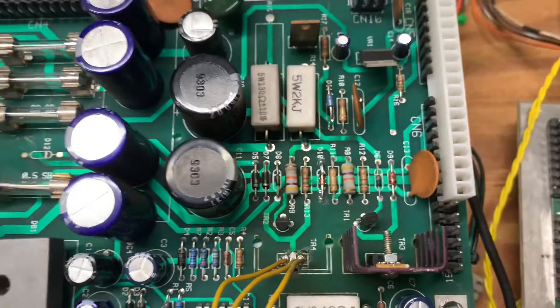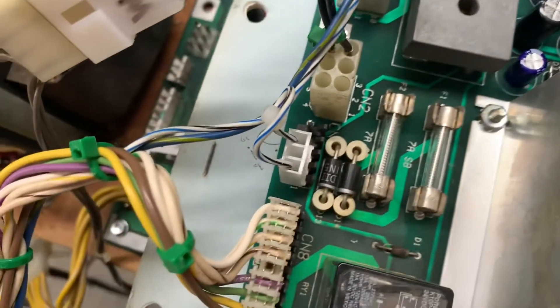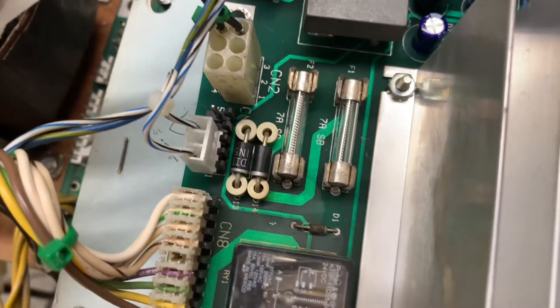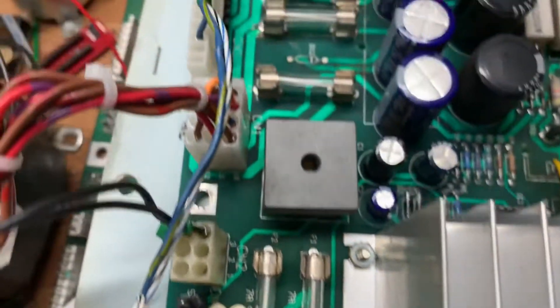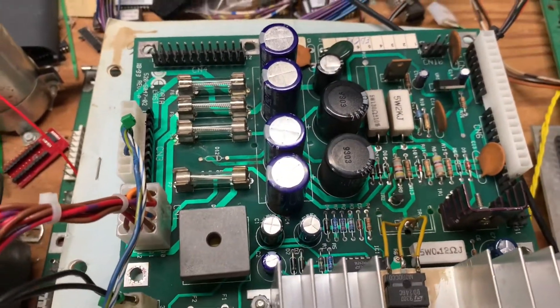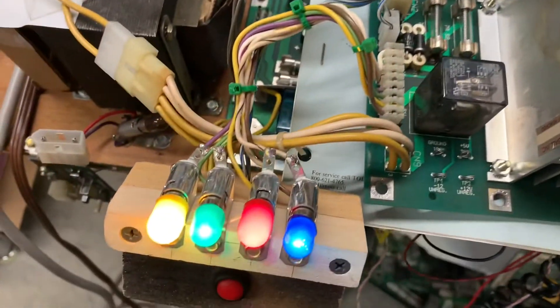That trace is jumpered on the back. I didn't replace any headers because they looked really good. I also checked the fuse clips and they're all good too. So let's power on.